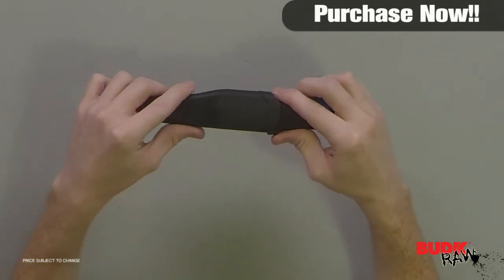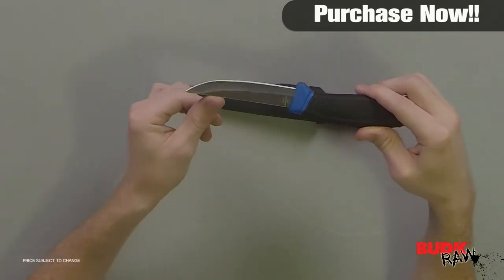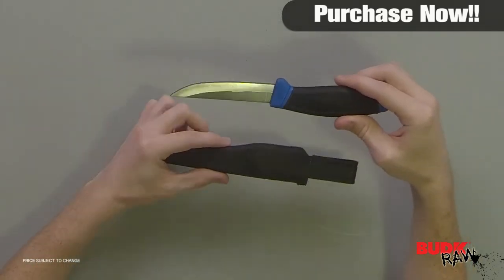This Wahoo Killer Filet Knife is constructed with a stainless steel blade and a rubberized handle. It includes an ABS sheath and is eight and a half inches overall.